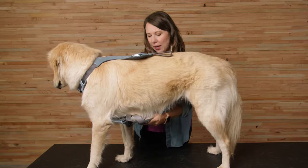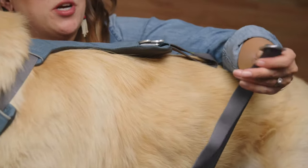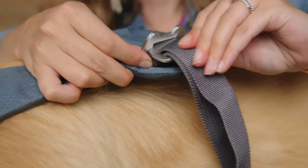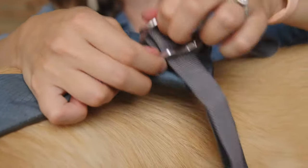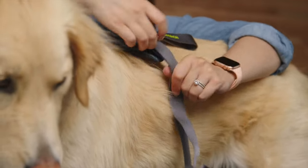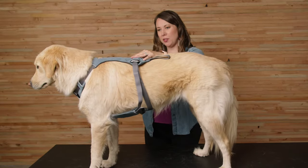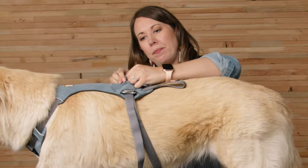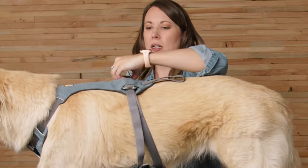I'm going to pass the belly panel between her legs, then reach across and grab one of the side straps and the buckle, and feed it through the opening of the buckle on top of the harness. After feeding it through, I want to make sure it's fully seated, so I give it a good tug down, making sure it's sitting flush. Then I'm going to do the same on the other side — feeding that buckle through and giving it a good tug down, making sure it's seated.